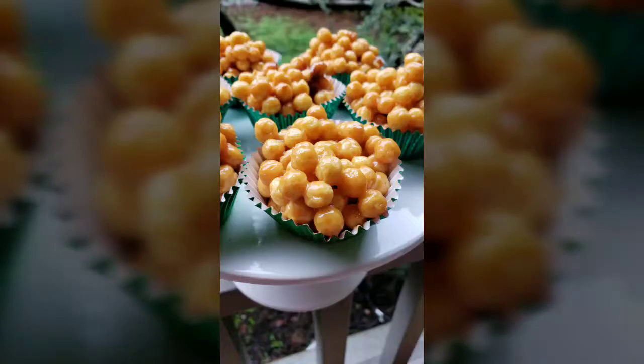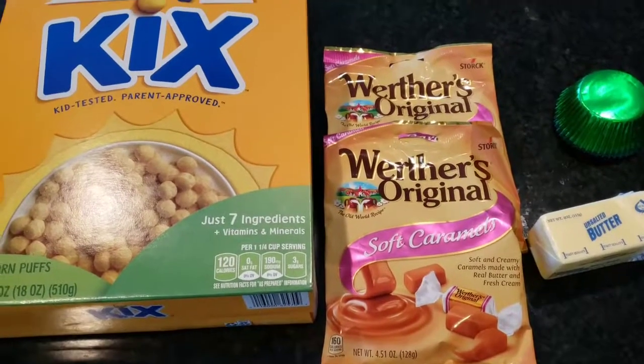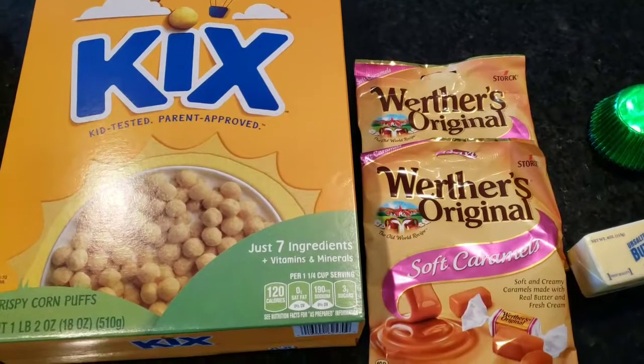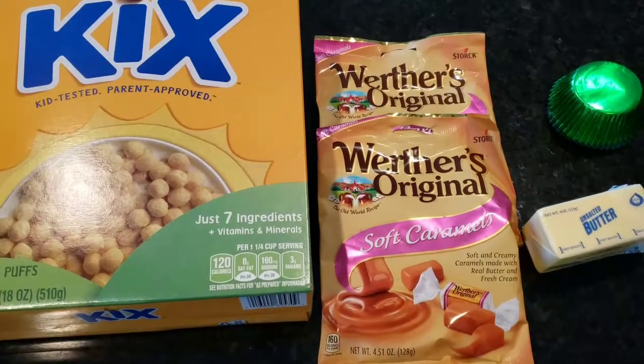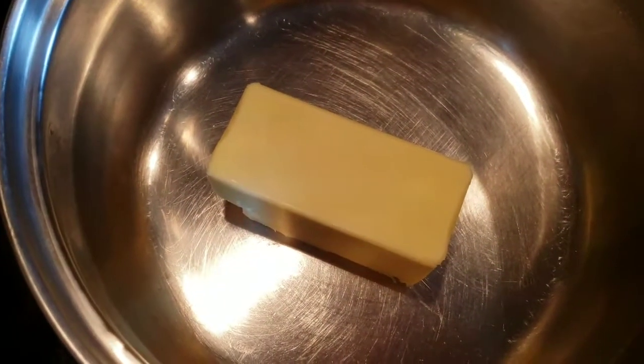Hello, and today we're going to make something that I'm not sure what to name, but it's very delicious. This recipe was shared with me by my neighbor Natasha. It's really cool and easy, and it's fun for the kids too. We need some Kix cereal, some soft caramels, butter, and some cupcake liners.